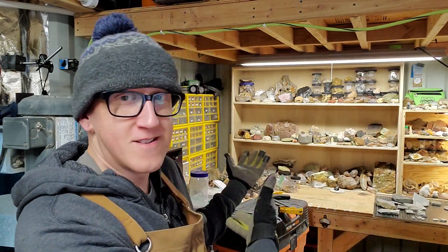Welcome back to the channel everybody. It is the end of January as I film this, and one of the things I like to do over the winter time is work through some of the piles that I have. There's a lot of rocks we've collected over the past summer, just kind of sitting around. So in today's video we're going to be processing down some of the material we collected — specifically some of the fossils.